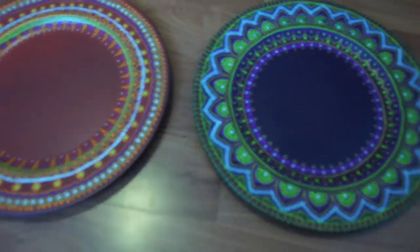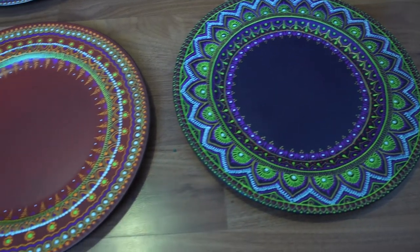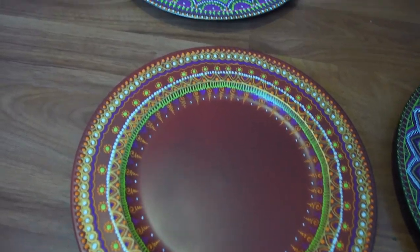Hey everyone! Today I want to show you how to make a henna inspired charger plate. It's really simple and the first thing you will need is some plates. You can get them pretty much anywhere — craft stores, dollar stores, Walmart, Target. Specifically the ones that have an indent, because for the decoration part it's going to be really nice to decorate this outer edge with the henna designs.